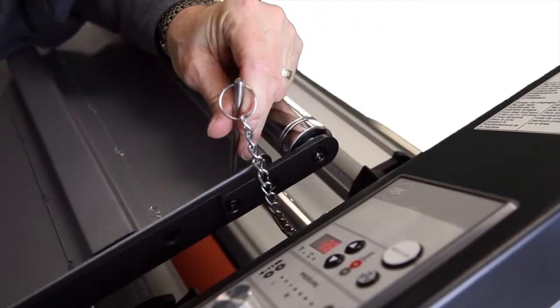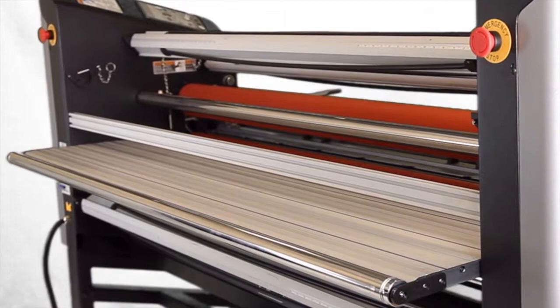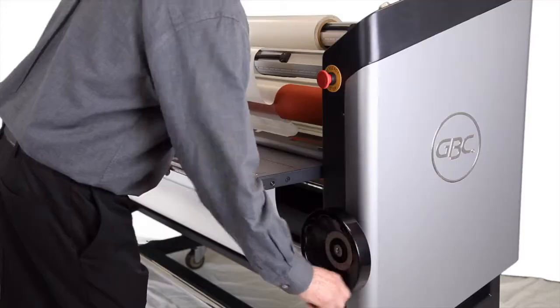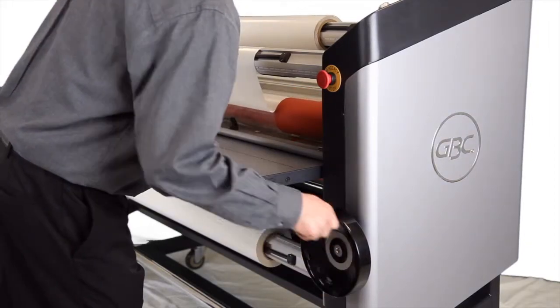Equipped with a swing-up front feed table and extra-large fixed rear feed table, changing rolls and feeding are hassle-free. Threading is also simple with a large 2-inch front opening.